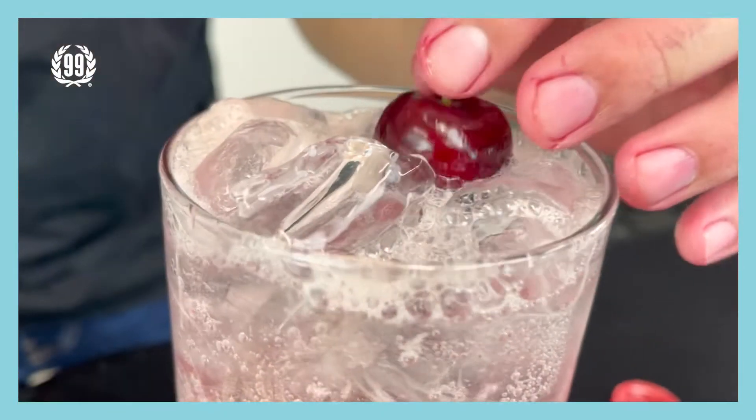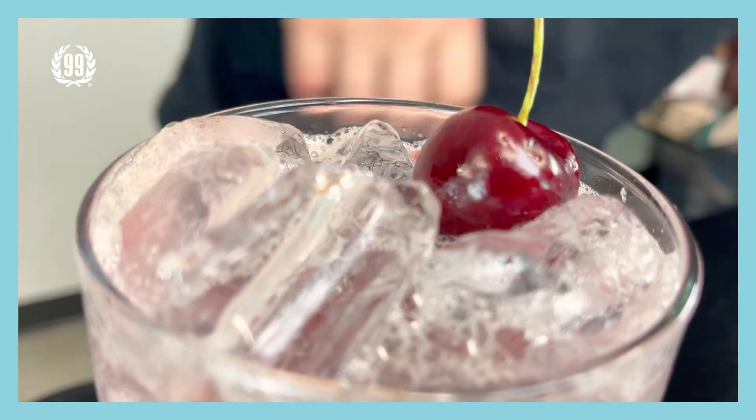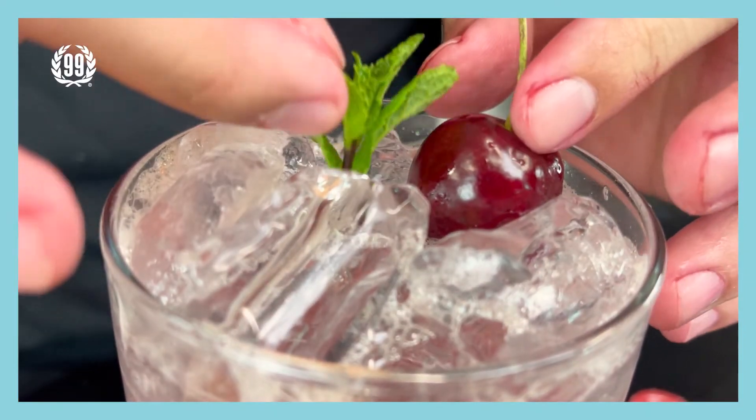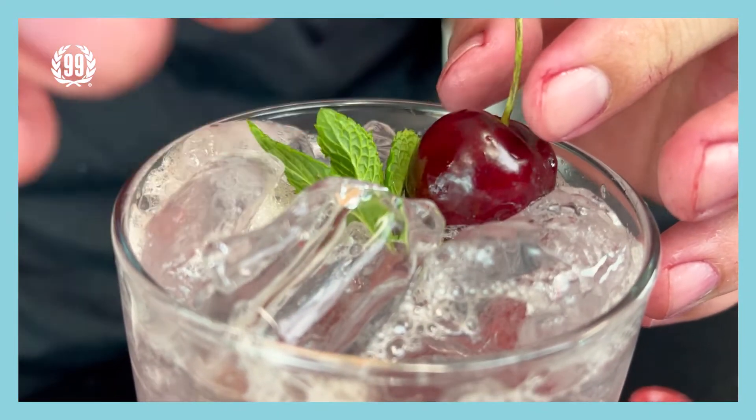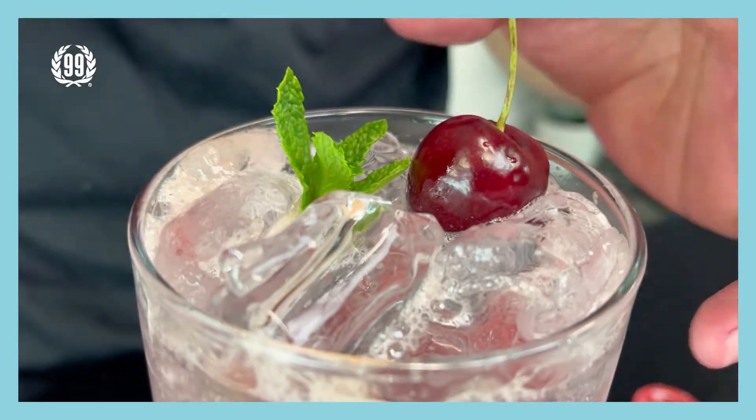Then last, pick a cherry and put it on top of the ice. Then add a little bit of mint — smells good. And that's it, that's how to make a perfect cherry mocktail.